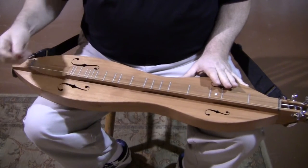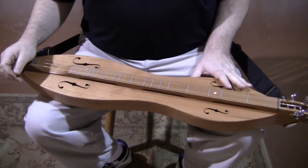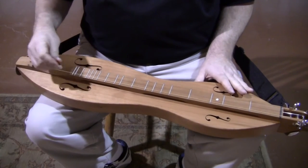A little bit of buzziness, a lot of sustain — that's a characteristic of cherry for you. Two songs: Shenandoah and Wildwood Flower. Here's some Shenandoah to get started.